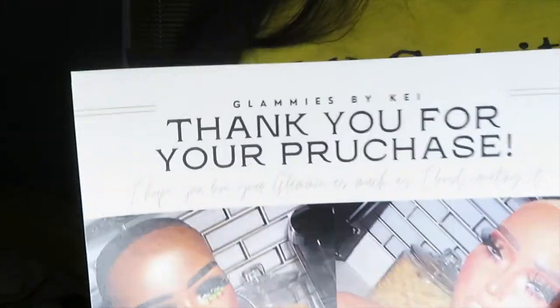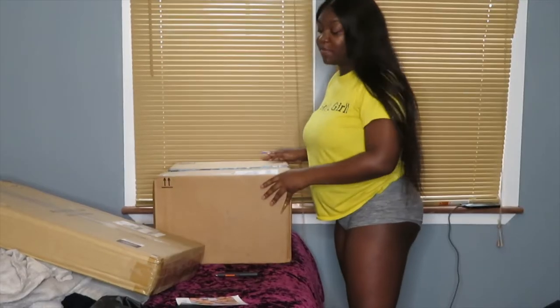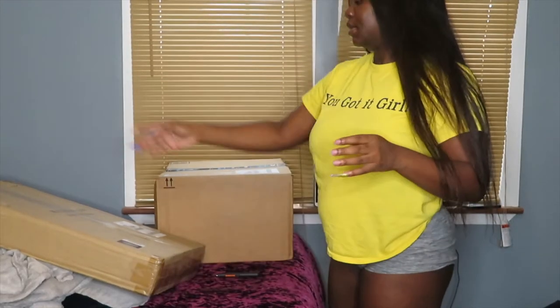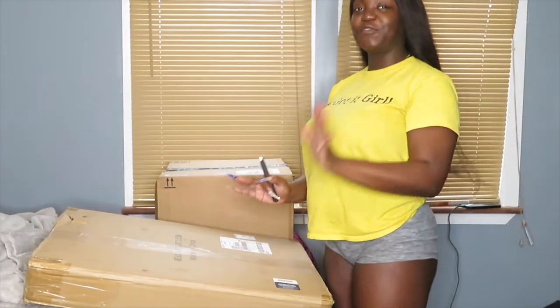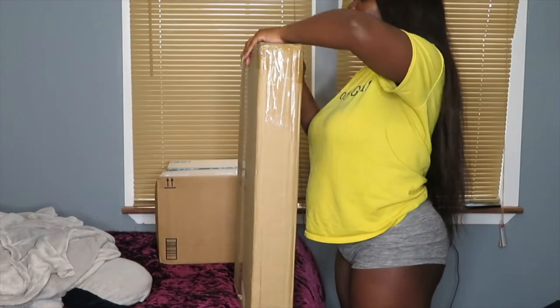And this is where I got her from — Glammy's by Key. She's on Instagram. Okay, we're gonna put this box last because there are a few things in there. So these are my new lights. This is going to be for wigs and for YouTube, because all I have is this ring light and I feel like this ring light isn't doing the job anymore.